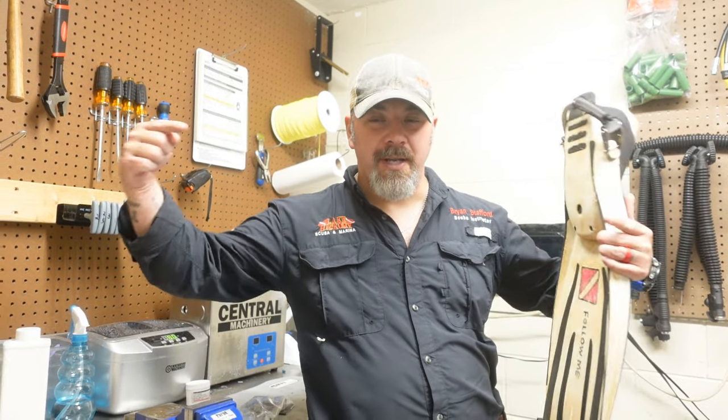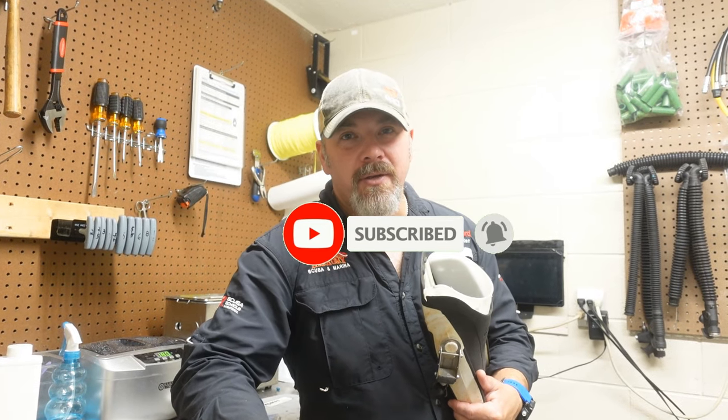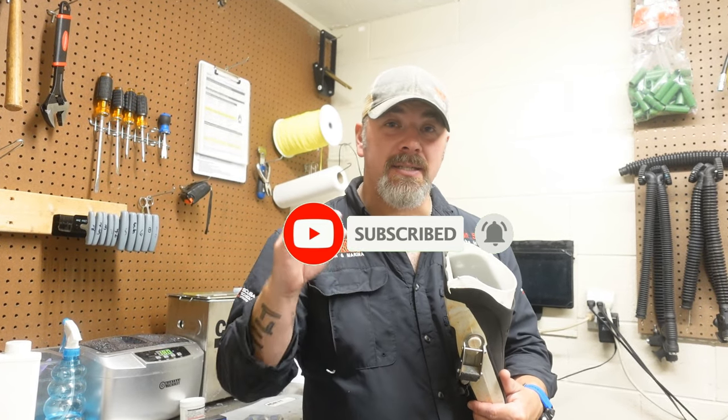What's up guys, it's Brian again from Lake Hickory Scuba and Marine. If you are new to our channel, do me a huge favor — hit the subscribe button and ding that little bell as well, that way you're going to be notified every time we upload new content.